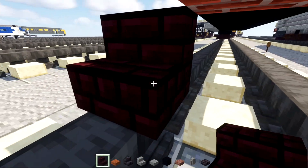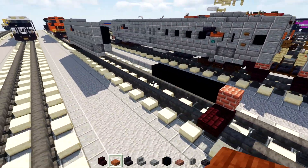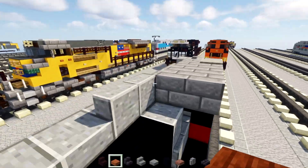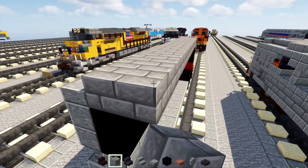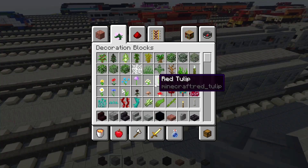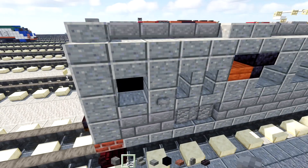Add in our Nether Brick Stairs at the bottom, two blocks wide and then upside down on the edge. Let's go back over here and extend this Stone Brick block on the roof all the way to the back. Then add a Stone Button right here next to that window.